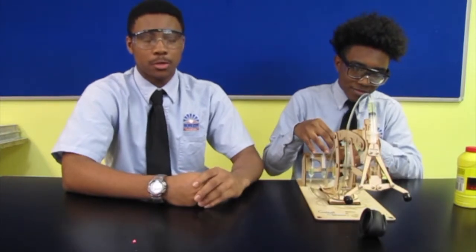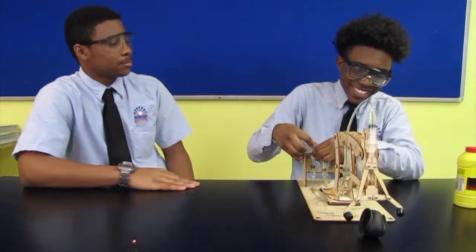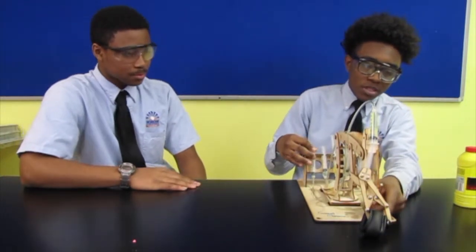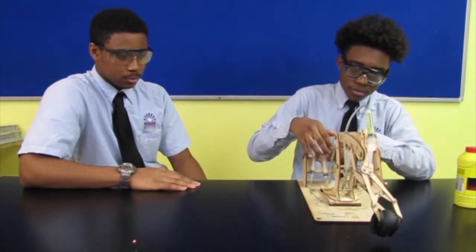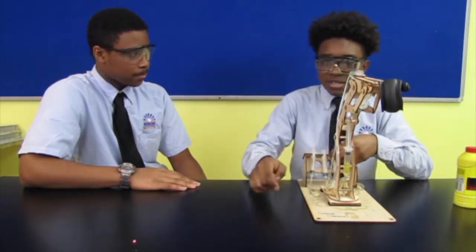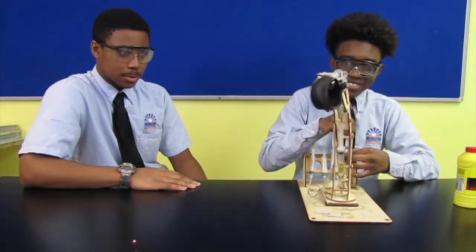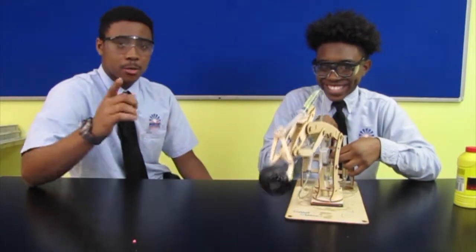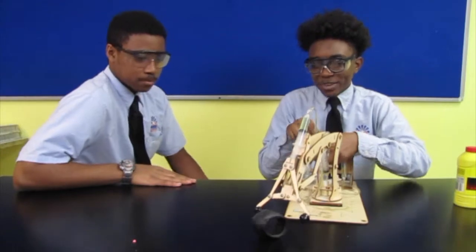Now Kevin's going to demonstrate to us hopefully what this robot can do. You have the floor, Kevin. Oh, look at that! Now see, the arms — the grips are grabbing the tire and I'm going to pull it up. And I'm going to dispose of it right here. I almost killed him! Don't try this at home, kids. And we did it!